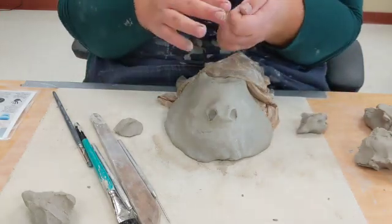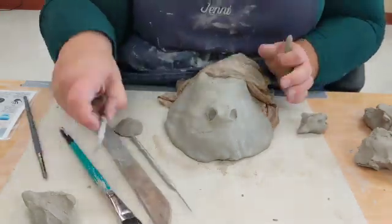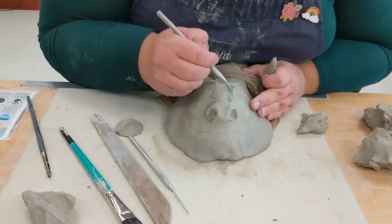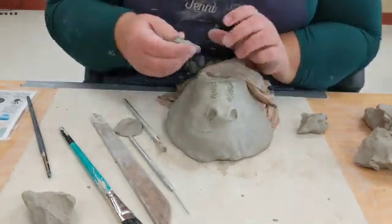One way you can get that bone effect is by slipping and scoring two coils and then blending them in.